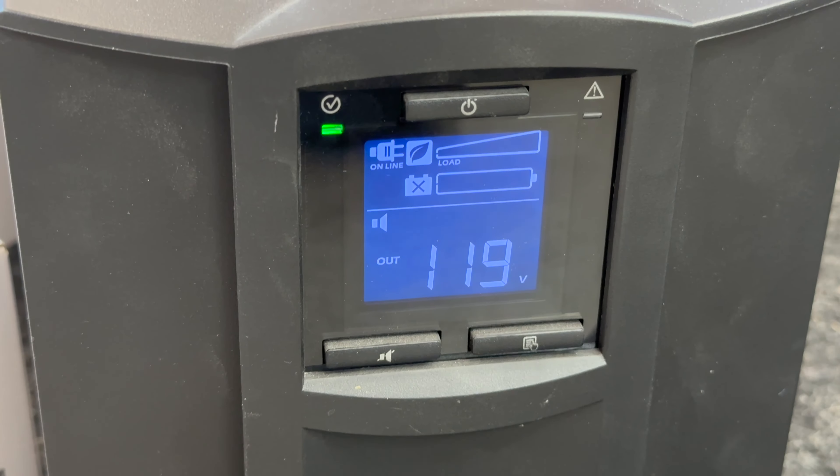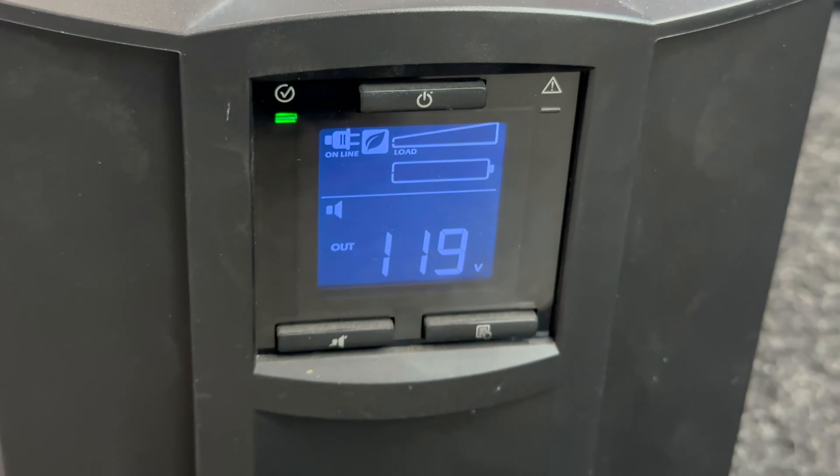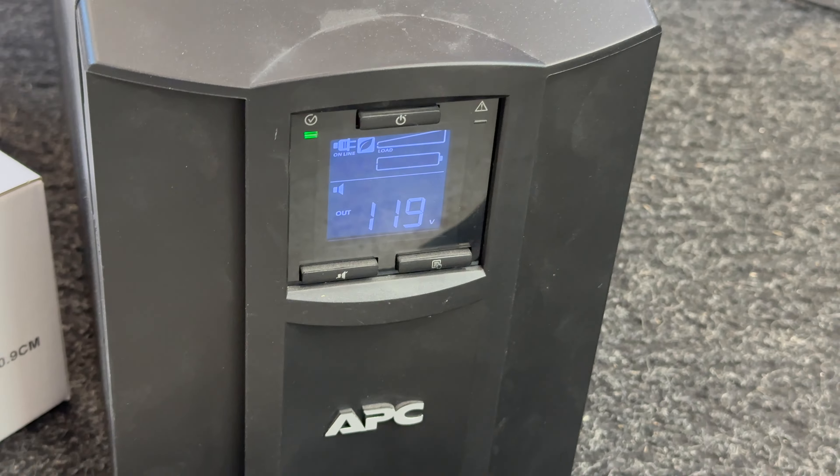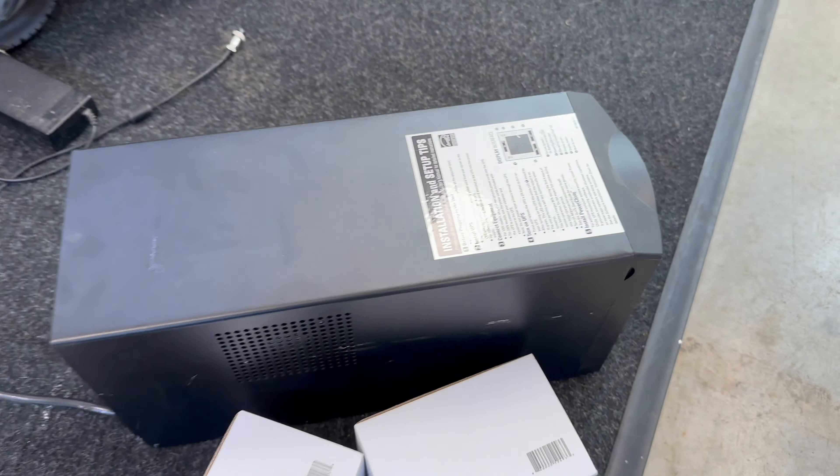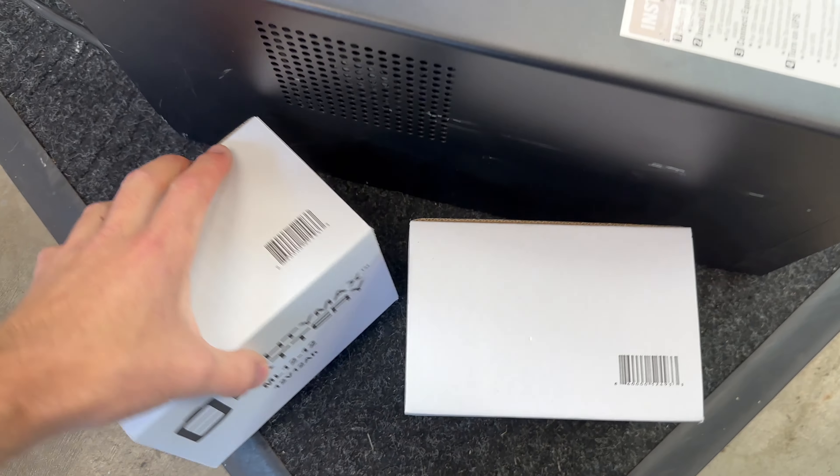I'm not sure why the fault light's not on when we don't have batteries, but maybe that only lights up for other faults. Anyways, let's unplug this, open it up, and put new batteries in.